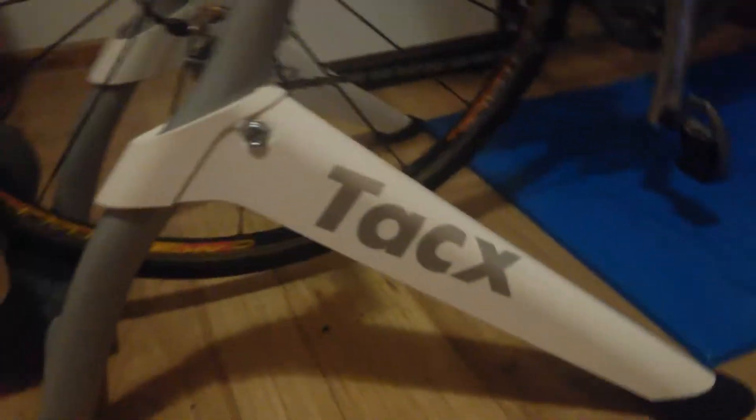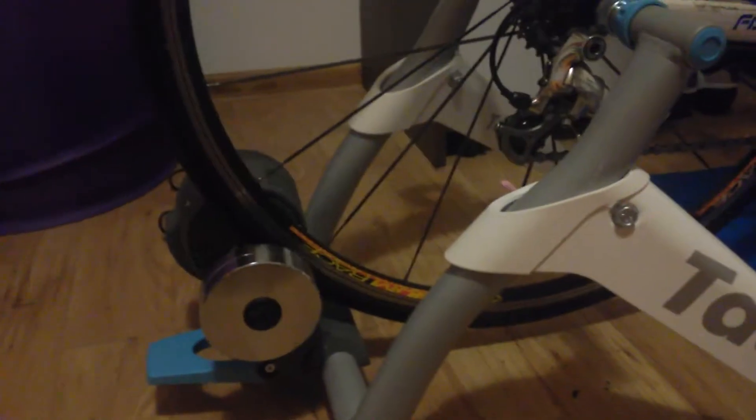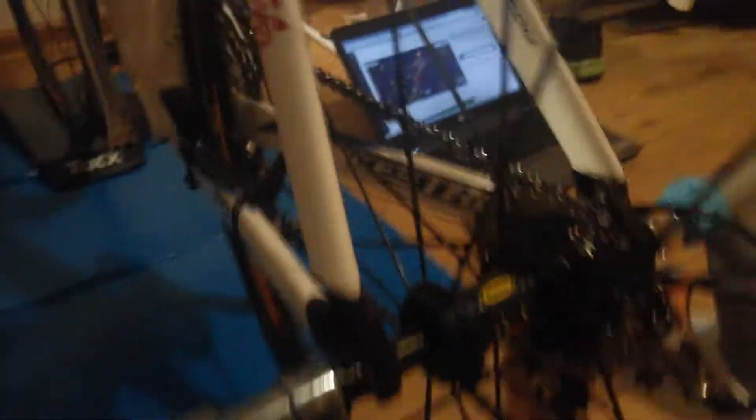I'm using the Tacx Smart Flow — it's the entry level of Tacx smart trainers but it's pretty good. Here is the setup. I have this sensor for cadence and speed, but when you are using a smart trainer, just use the RPM data from the sensor because the RPM from the trainer is not accurate at all.